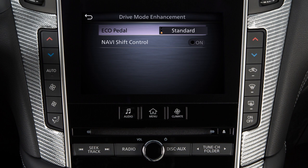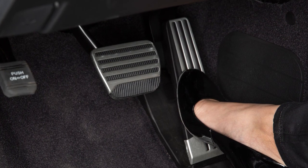Touch Standard or Soft to select the desired force level. To turn off the Eco-Pedal system, touch Off. When the Eco-Pedal system is turned off, the accelerator operates normally.